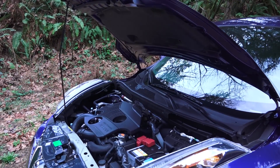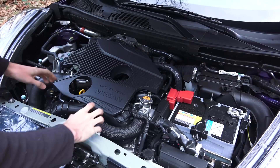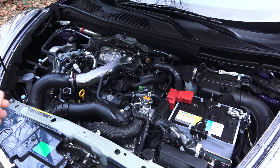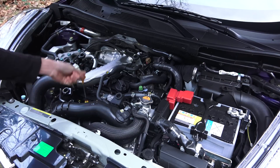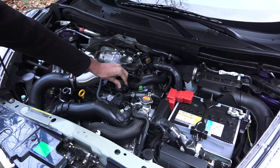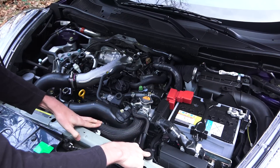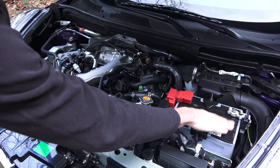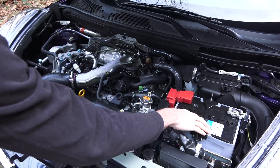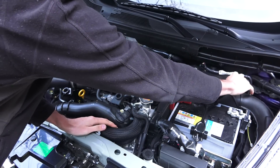Let's have a look under the hood. Packaging is pretty tight and you do have a plastic engine cover, but it can be easily removed. Checking for serviceability: you've got your windshield washer fluid on the left, engine oil dipstick, engine oil fill, your radiator cap and coolant fill, your brake fluid reservoir, your battery up front on the driver's side but easily accessible, and your air filter with some quick clips to access it.